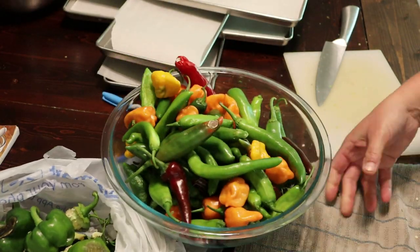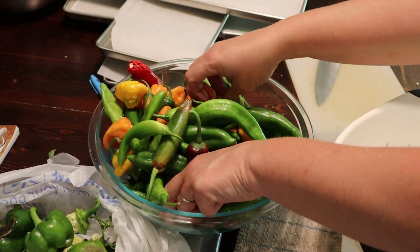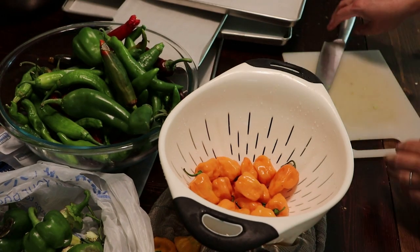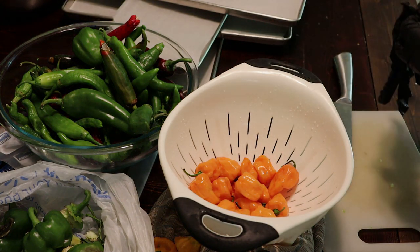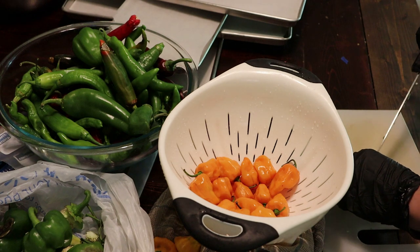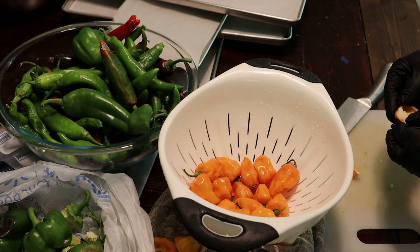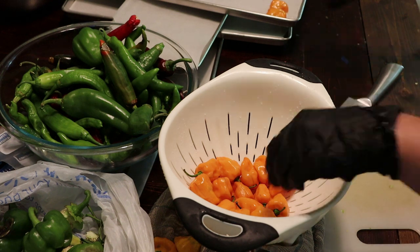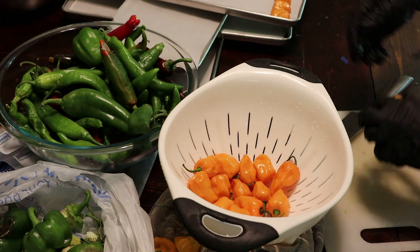These guys are up next. I usually manage to burn my hands and then they hurt for a couple of days, so I'm going to wear gloves today. We're going to start with these Jamaican yellows. I normally try not to freeze-dry anything with the seeds, but I want to try an experiment here — I want to see if the seeds will actually grow after I freeze-dry them. So I'm just going to do it all together like that, and then I'll pop those seeds out before I powder them.